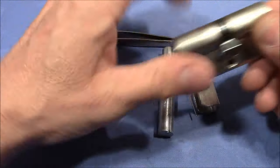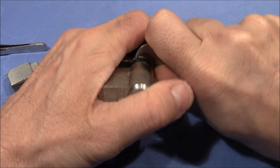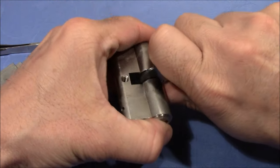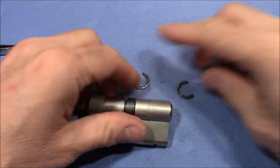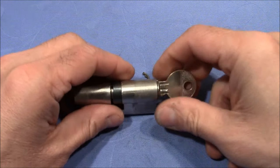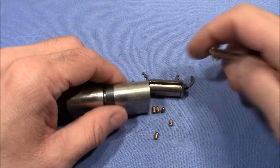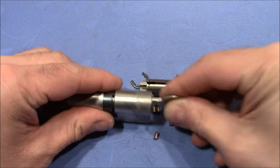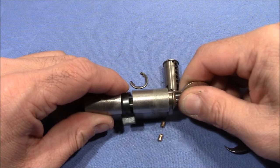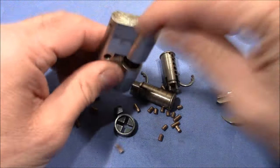First, to show you how I reassembled the lock, we need to disassemble it and spread all the parts on the desk. So first the clips come off — here they are. And then I will just pull out the plugs, turn it just a bit so that the drivers won't get caught. Here is one plug out — it's a bit tricky here with the cam. And here is another plug out. All the springs come out.